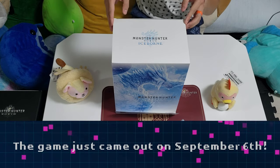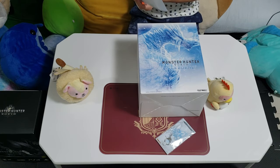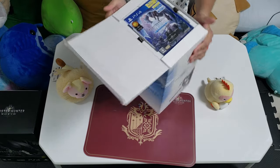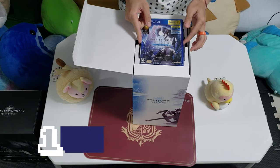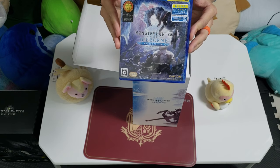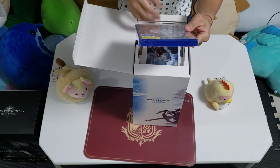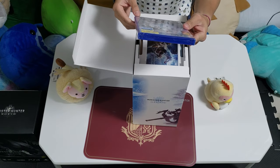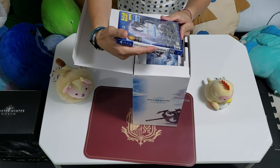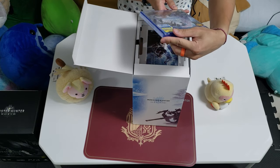Alright, so right off the bat when we remove the plastic — it's a Master Edition Collector's Package. Right when you open it, you get the actual CD for the game. It's pretty much the same as the Collector's Edition for Monster Hunter World. When you open it, you get the actual game, plus it comes with a 7-day free trial for PlayStation Plus, so that's actually pretty cool. If you wanna go ahead and get on playing online with your friends, you can just go ahead and get it.